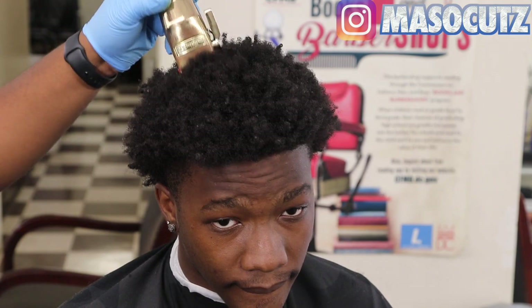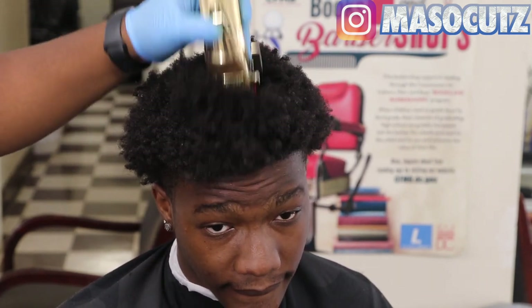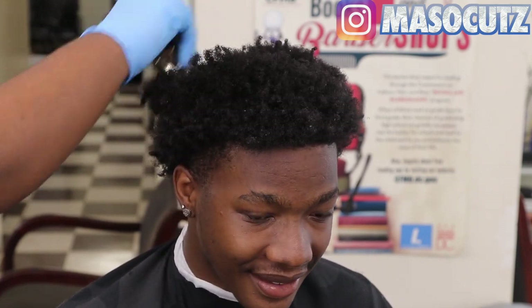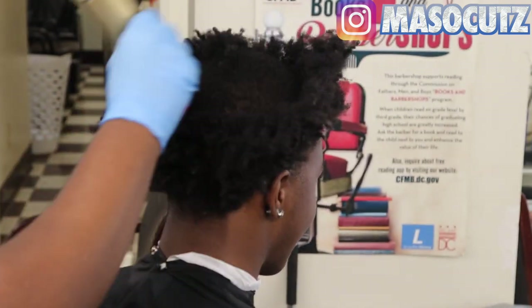Now I'm just coming in with a number two guard with my BaByliss FX, and I'm really surprised that they are cutting the hair down as smooth as they are. So when you're cutting hair down, you want to make sure that you're being very careful.